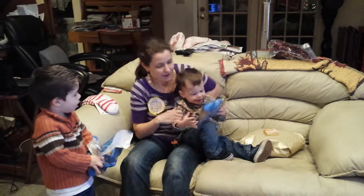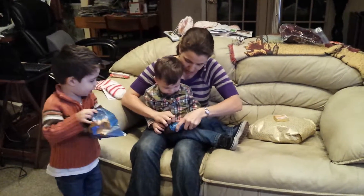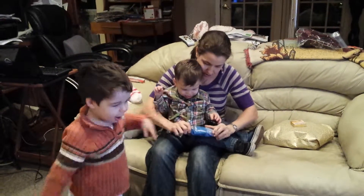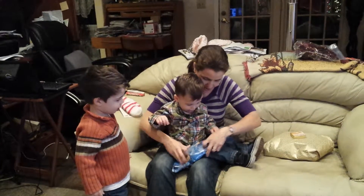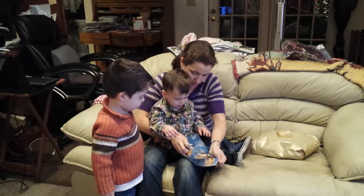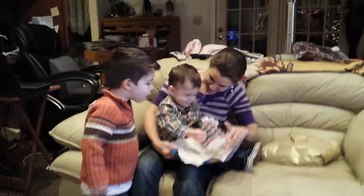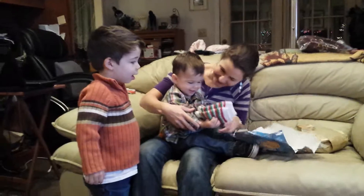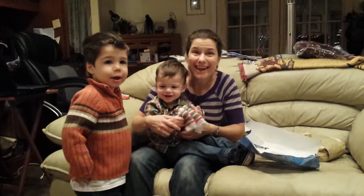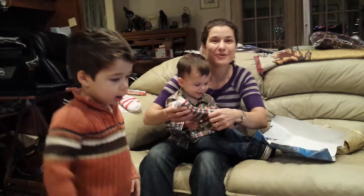What's in this one, Finn? Open it up. Help mama open it up. You open this one, Finn? More Christmas socks? Look at them. Mama's going to have soft feet. Nice, warm feet. Thank you.